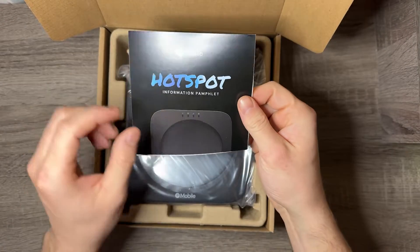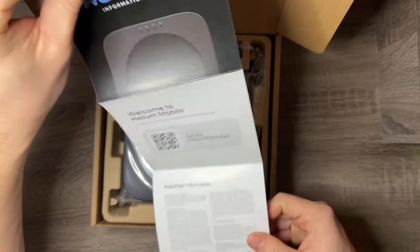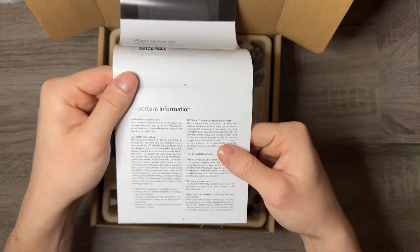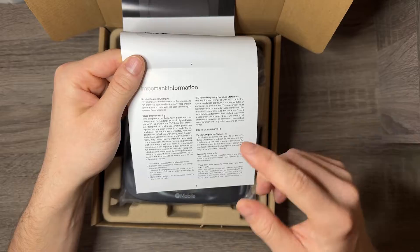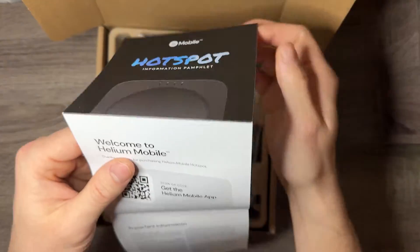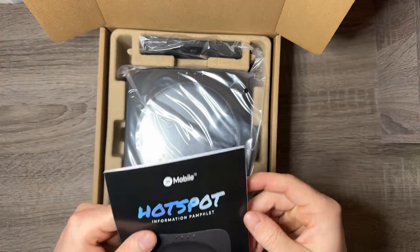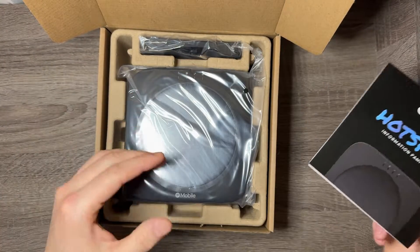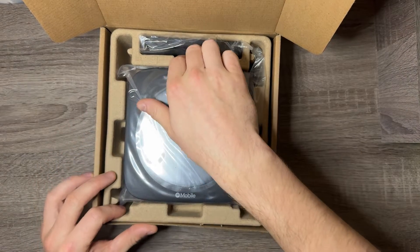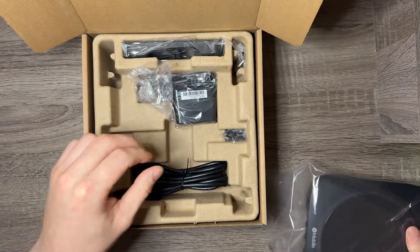Let's look at this little pamphlet — it's probably just on how to get it started. It says: 'Get the Helium Mobile app,' gives you important compliance information. Pretty much all you need to do is go to the app and set it up. It's nice that they do that with just a QR code to get the app, because instructions for these kinds of things can always change.